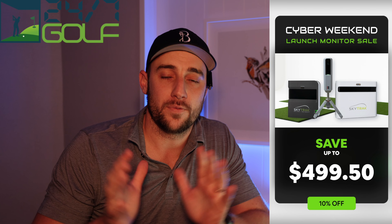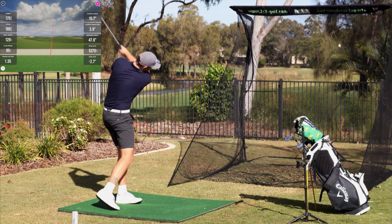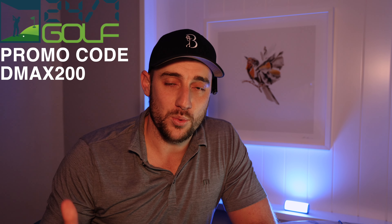All of these are provided by 247 Golf. So if you're in the market for a launch monitor, make sure you check out 247 Golf. If you want a BYO sim package for an indoor home simulator, they offer that as well for all of those launch monitors and outdoor packages — they literally have the works. Use my promo code DMAX200 to save yourself a couple hundred bucks, and they have some crazy specials on right now.